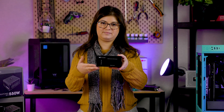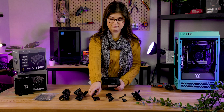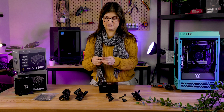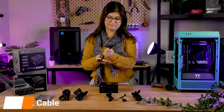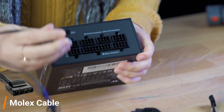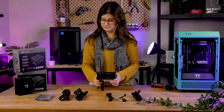Now you need to plug the cables into your power supply. There really isn't any set order to plug this in, but we're going to go from left to right for clarity. First, you want to grab your Molex cable and plug that in, as well as your SATA cables.